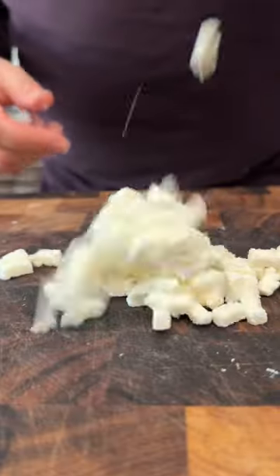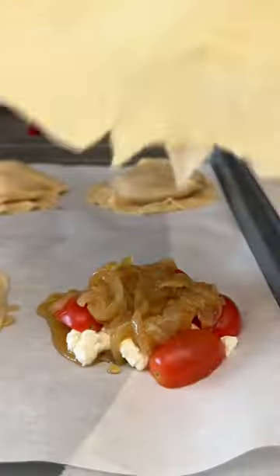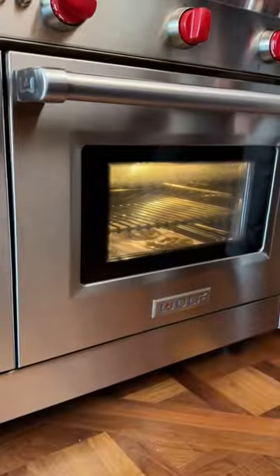Caramelize the onions, cut the tomatoes, prepare the feta. The honey, when it cooks, is going to crystallize and get golden — so good. Egg wash on the dough, then bake, and then flip them over.